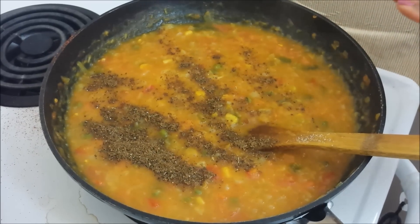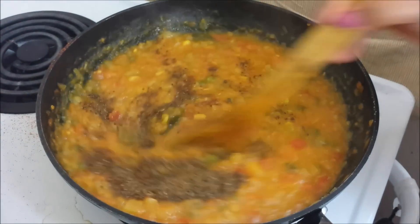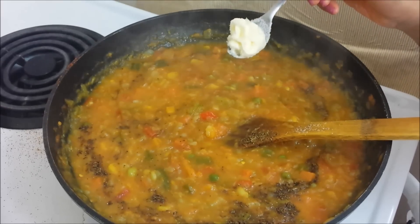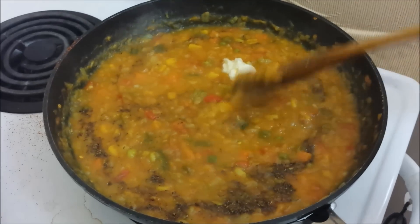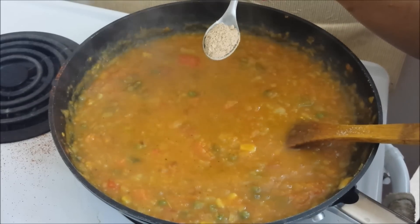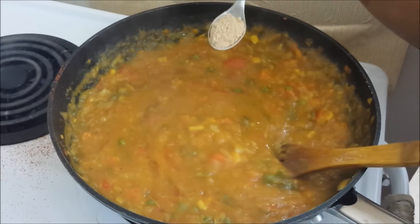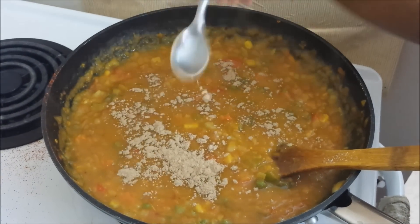You may even add a tablespoon of pav bhaji masala powder instead, or totally skip it for a milder or less spicy version. We'll also add the remaining butter, which is about a tablespoon — that gives a nice glaze to the curry. I'll also add an additional ingredient, amchur or dry mango powder, for a nice tangy flavour. This is optional; you may even add lime juice instead.